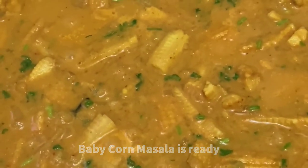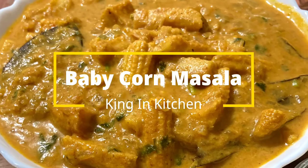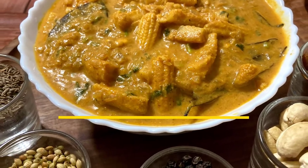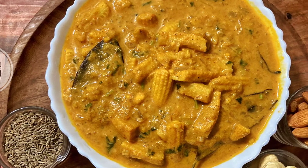Do try this at home — it is very tasty and healthy. If you like the recipe, click the like button and let me know your feedback in the comment section. If you're watching the video for the first time, do subscribe to my channel as well. Thank you!